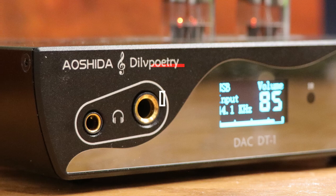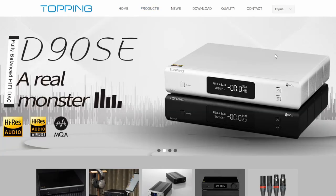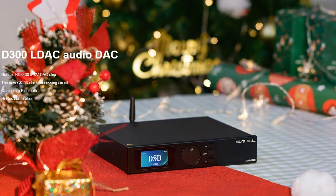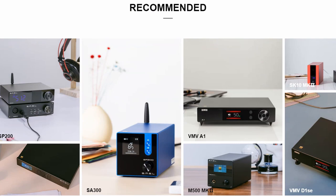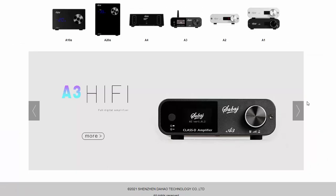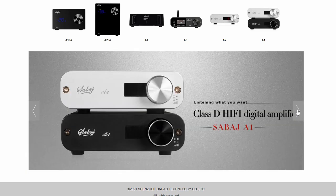If you're not familiar with Aoshida, they own and operate a few different brands. I believe they own Topping, and then also SMSL, and of course DILV Poetry as well, and I believe even Sauvage is underneath that umbrella. So there's a lot of great products that they have.